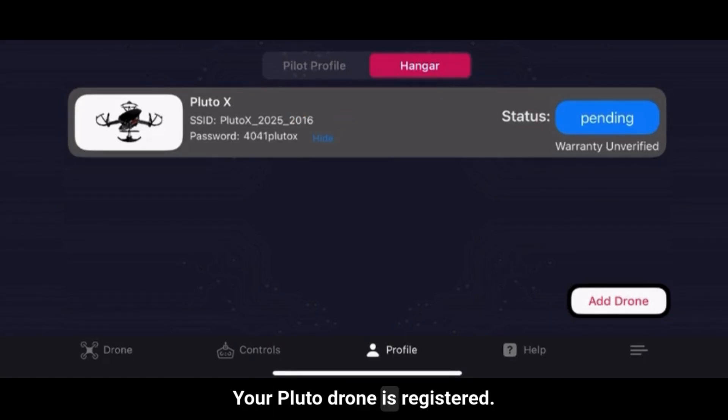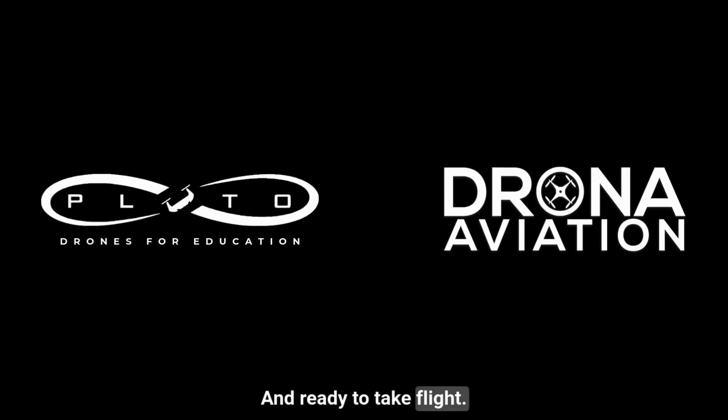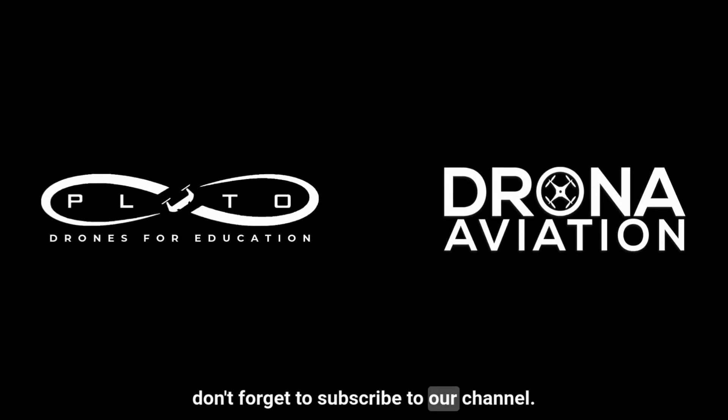Your Pluto Drone is registered and ready to take flight. For more tips and tutorials, don't forget to subscribe to our channel.